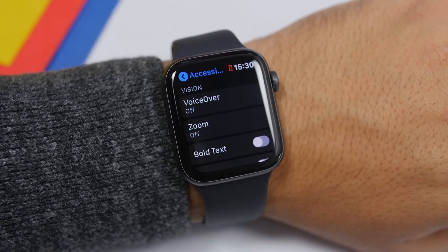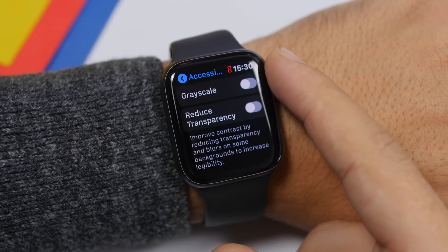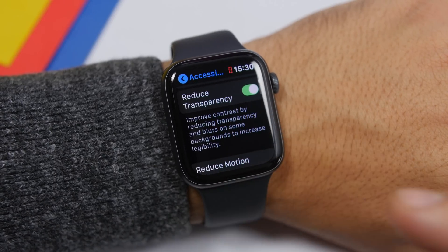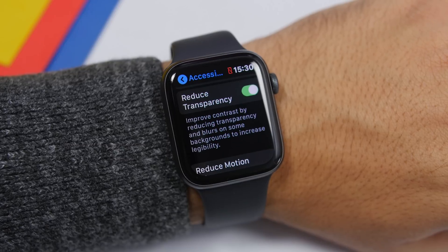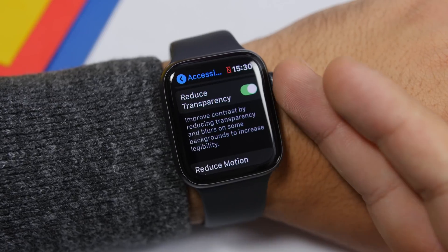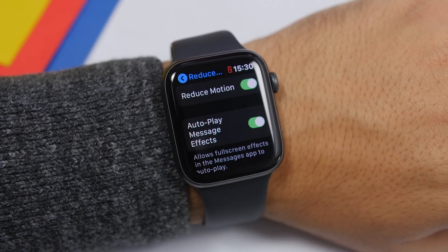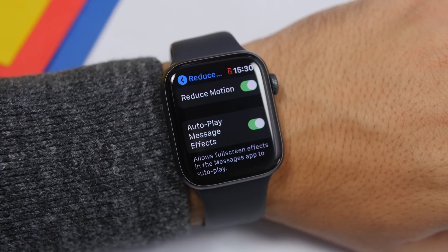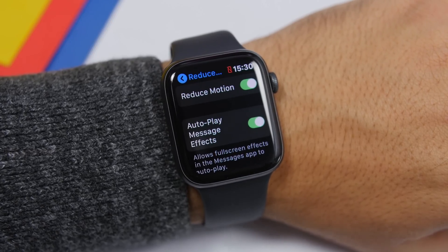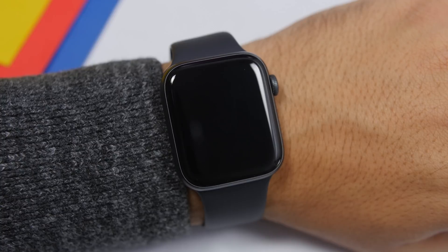There are a few other settings you should change in the Accessibility section, especially if you have an older Apple Watch. Go ahead and enable Reduce Transparency — this will disable blurs and effects that aren't important but will make your Apple Watch work a bit faster. The same goes for Reduce Motion, which turns off animations and cool effects. That will increase the performance and improve the battery life of your Apple Watch.